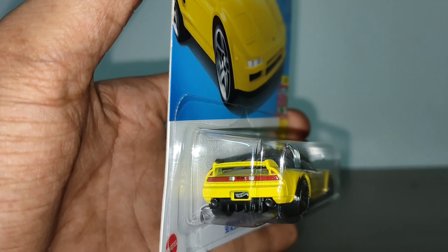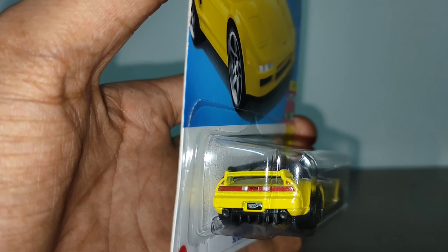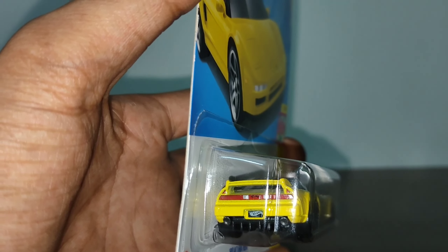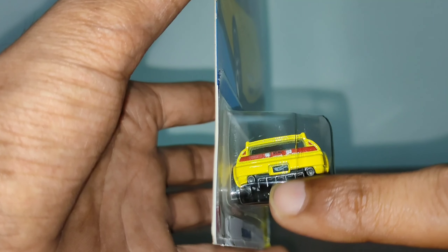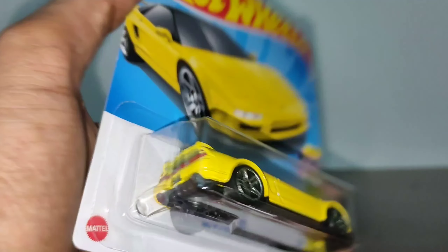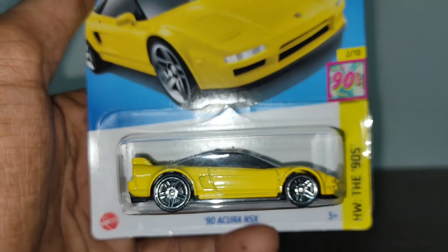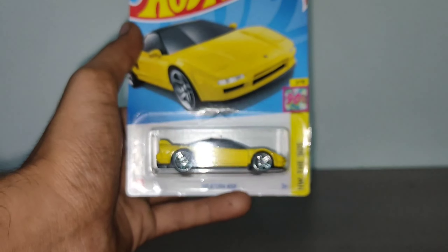Now let's check the back details. There's an Acura badge in the middle of the rear tail light. The tail light is a fully connecting tail light, detailed with red paint - very nice. The Hot Wheels logo is placed there, and there are two exhaust tips and a great air diffuser. The fins on the diffuser look very nice. The phenomenal 90s rims are represented by five-spoke wheels.